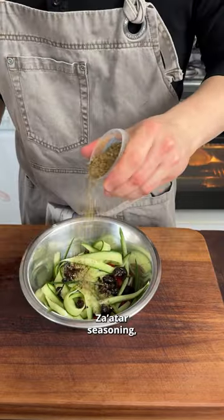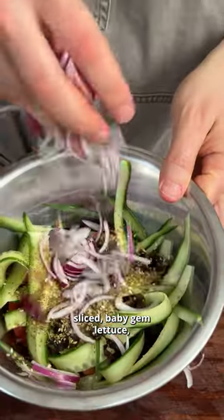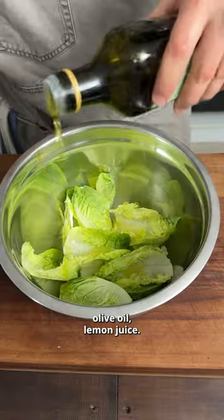Back to the salad with olives, zaatar seasoning, red onion sliced, baby gem lettuce, olive oil, and lemon juice.